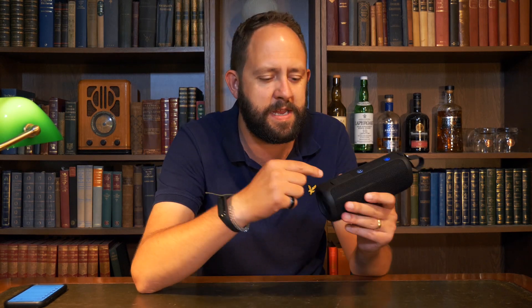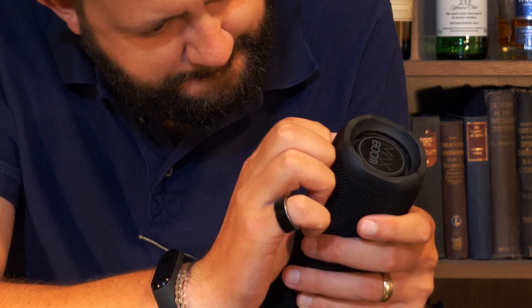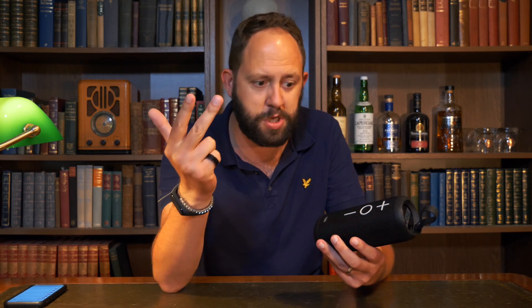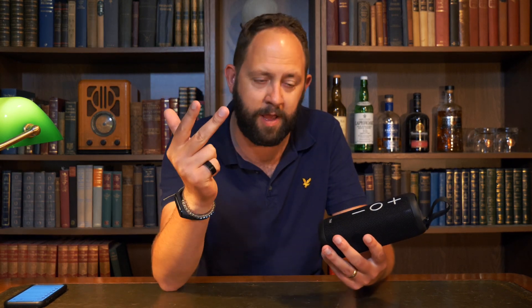My only other little criticism is that the port on the bottom is waterproof, but that means it's really hard to get the bung out to access the charging port — I need a knife to get into it. But that's the only two things I can fault about this speaker. It's fantastic sound, it's waterproof, and it costs next to nothing when you consider how good it actually is.